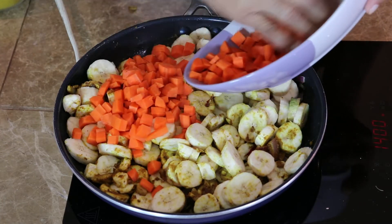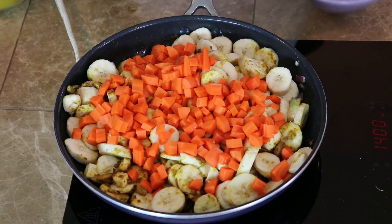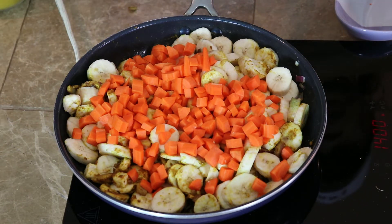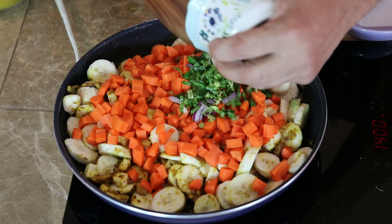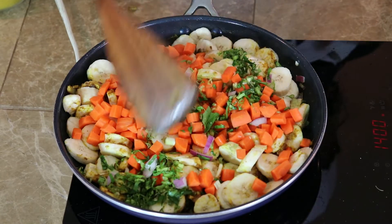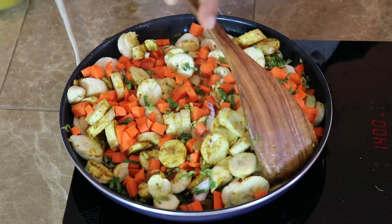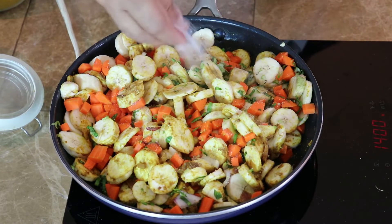Then we add the carrots, shadow benny and ginger, and 1 teaspoon of salt.